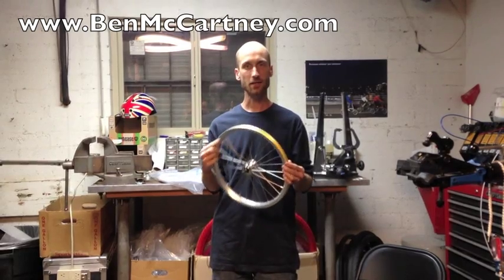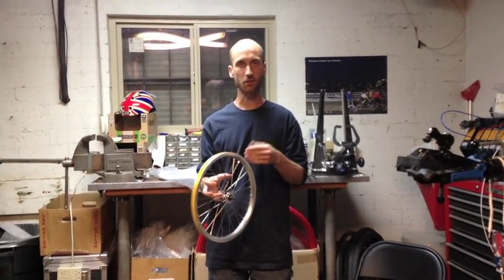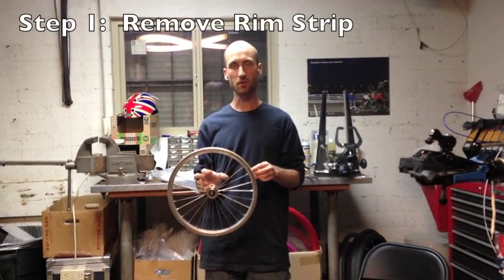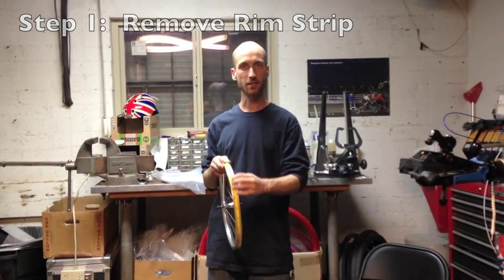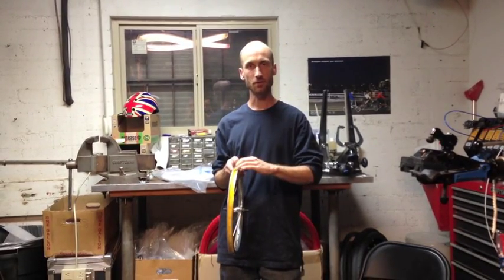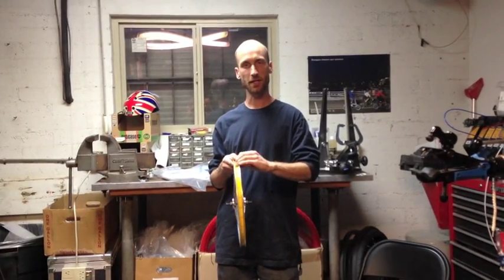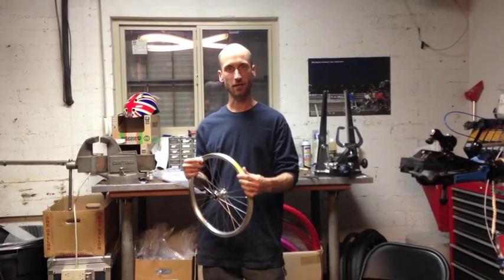Whenever you start any Tannus tire installation, the first thing you want to do — obviously if there's a tire on there, you want to pull the tire off. But the other thing you want to do is you always want to remove the rim strip before you install it. The rim strip normally protects the tube from getting punctured, but since the Tannus tire doesn't have that problem, you don't need it. I've found that it can actually break apart and kind of ball up underneath if you leave it in place, so you always want to remove that anytime you do a Tannus tire install.